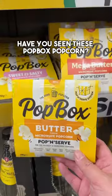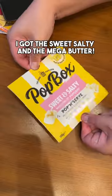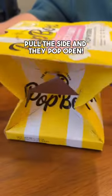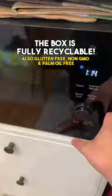Woolies finds! Have you seen these Pop Box popcorn? I got the sweet salty and the mega butter. Pull the side and they pop open. Microwave for a few minutes until the popping slows. The box is fully recyclable.